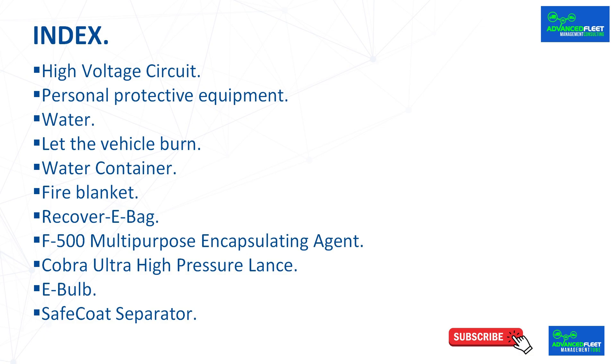Water. Let the vehicle burn. Water container. Fire blanket. Recovery bag. F500 multipurpose encapsulating agent. Cobra ultra high pressure lance. E-bulb. Safecoat separator.